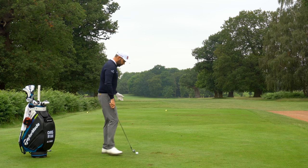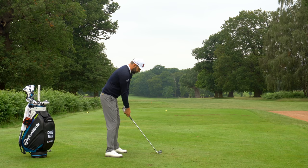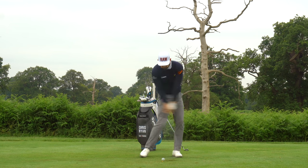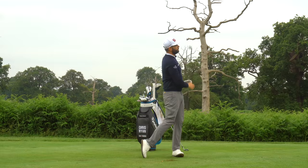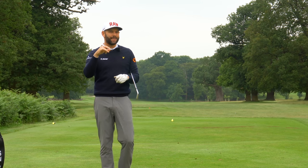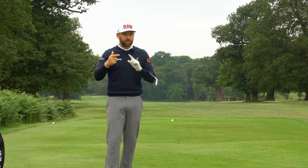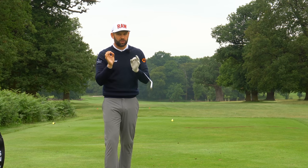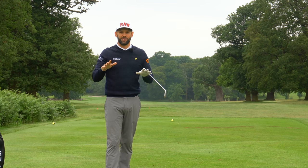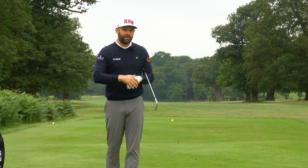Let's finish with a swing using my six iron - if I do all those things correctly, I should be able to strike it well. So stop casting the golf club. Focus on making the right movements to allow the right thing to happen, rather than actively trying to stop it. Get the sequencing right, get the order right, get the grip pressure right, and you will have a better transition, less cast, better golf shots. Thank you for watching - we'll hopefully see you back here again soon.